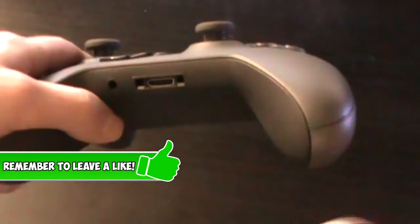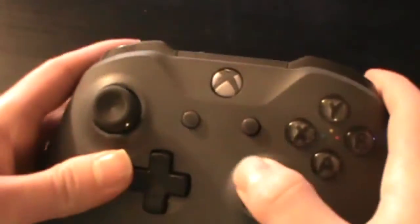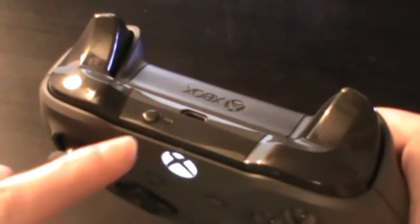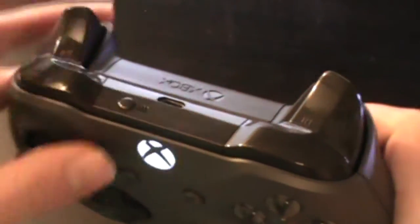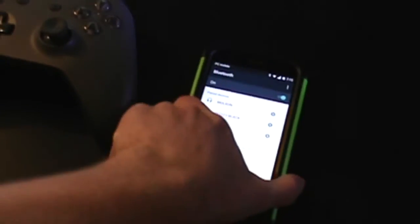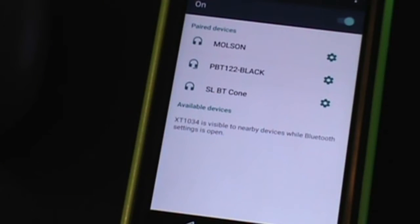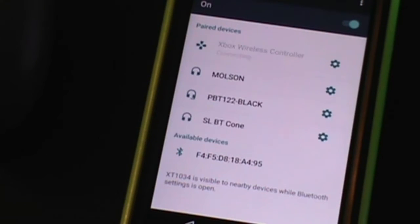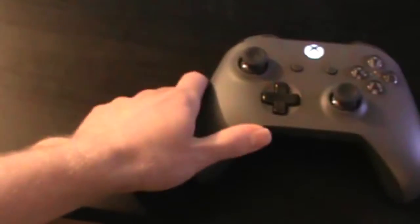Now put your phone to the side for a second and get out your Xbox One controller. As you can see here, I have the Xbox One S controller. Next, press the Xbox Home button until it's flashing, and then at the top press the small connection button until the Xbox Home button is flashing quickly. Now get your phone out again, make sure it's still on the Bluetooth settings, and your controller should pop up under Available Devices. It should be named Xbox Wireless Controller, and it should have a little controller icon right beside it.